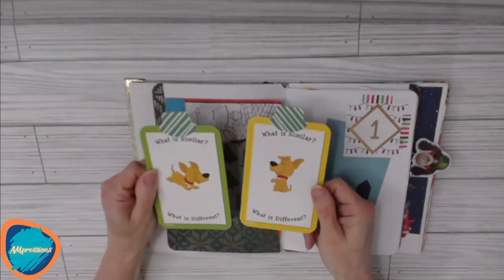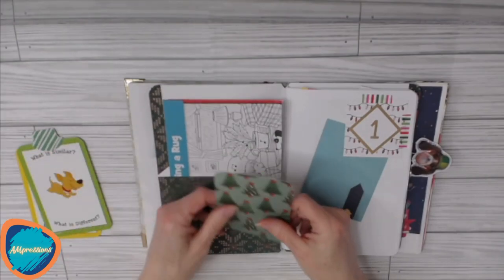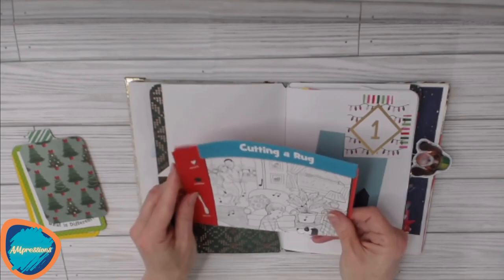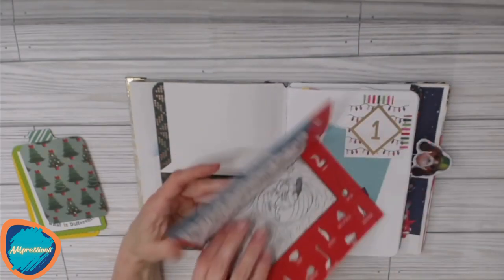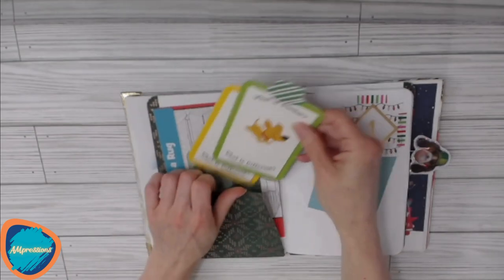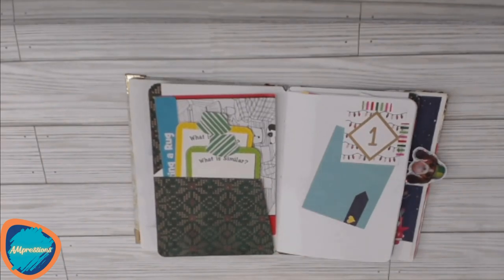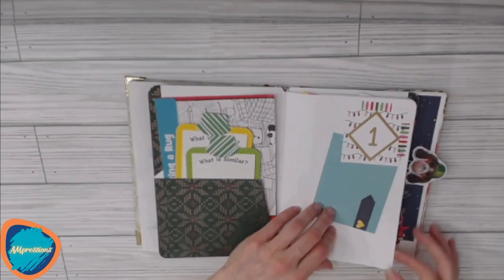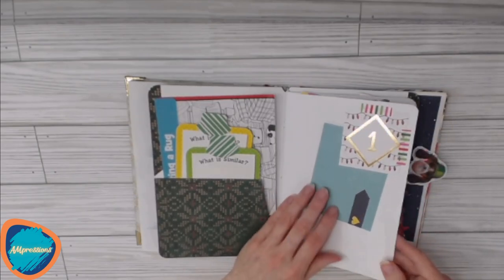We have some flashcards turned into little tags with tabs on top — you can use them as journaling spots. There's another card that coordinates with the paper in the book. Then we have a hidden picture page with a little dog, and inside each of these pages there's a countdown to Christmas. You could use this every day of December to create a little page as you count down. On each page there are some tuck spots secured with washi tape, so you can glue them down wherever you'd like.